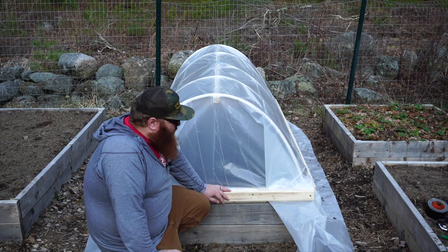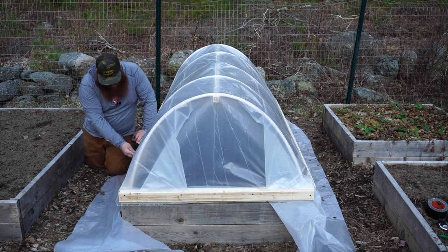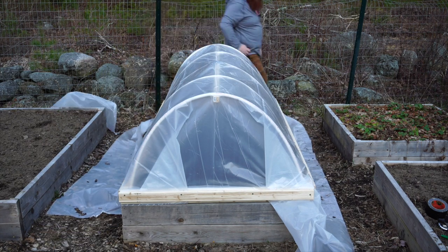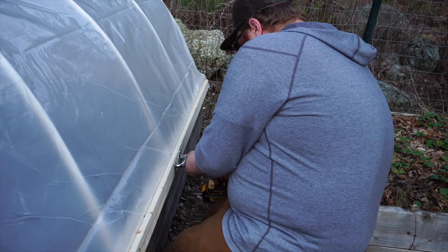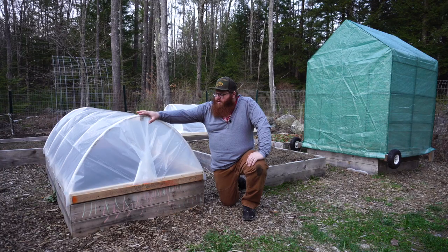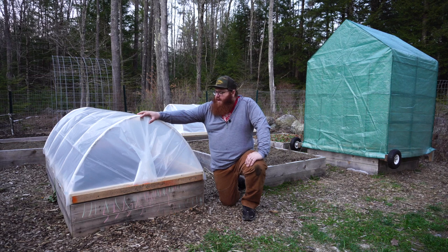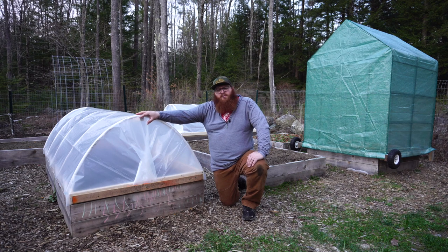Once your furring strips are attached on all four sides, use a pocket knife or utility blade to cut off the extra plastic at the bottom. Your last step is to install the handle. That's really all there is to building these. Between the two of them I probably have about $50 in each one. All the measurements in this video are for a hoop house going over our $30 four-by-eight raised bed — I'll link that video in the description. Make sure to click the link in the description for the blog post with the full materials and cut list. Thanks for watching and have a great day!